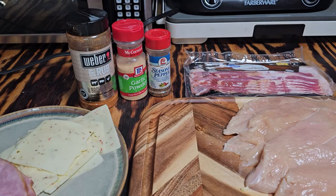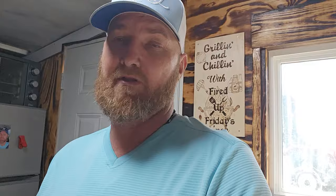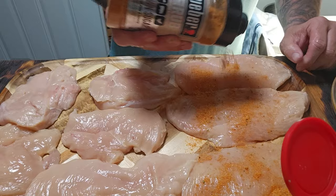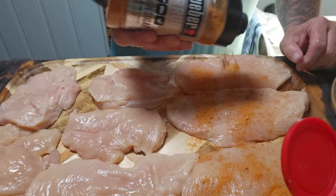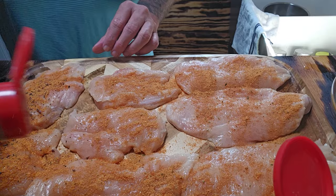The ingredients we're going to use for this are quite simple. I've got bacon, chicken, Boar's Head pepper jack cheese, and Boar's Head black forest ham. As far as seasonings, we're going to use a brown sugar rub by Weber, some garlic, and some seasoned pepper. We're going to go ahead and get the chicken seasoned on both sides, then clean the cutting board, put the chicken back on, and start laying out what we're going to do. Starting with the brown sugar — oh, this seasoning smells amazing — and a little bit of seasoned pepper.